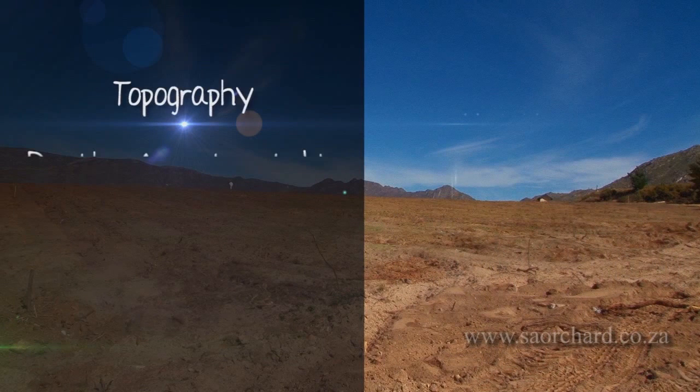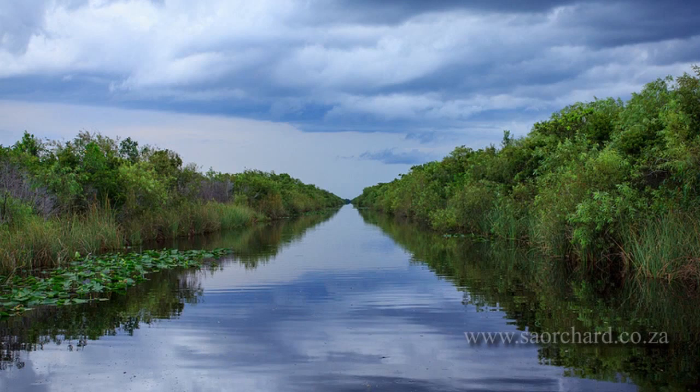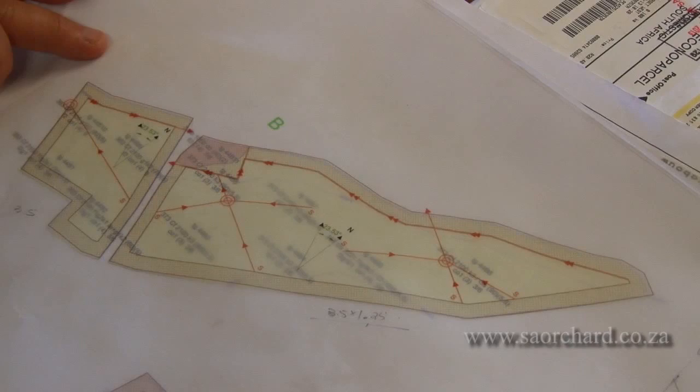He will look at the topography of the land, the depth of the water table, the soil structure and other limiting factors. He will decide where the water is coming from that is causing the high water table — is there an overflowing river or a leaking dam or canal nearby? Once the source of the water causing the problem is found, work can begin to plan the drainage system.